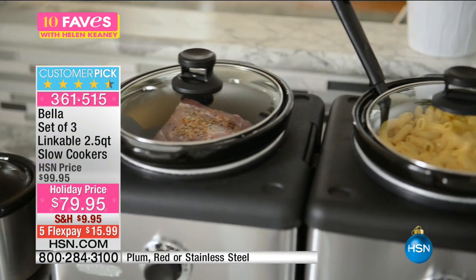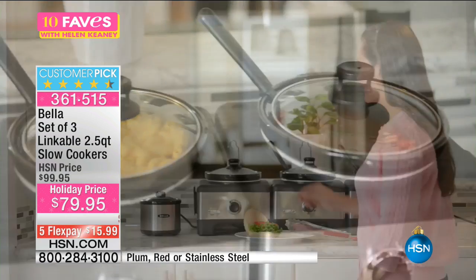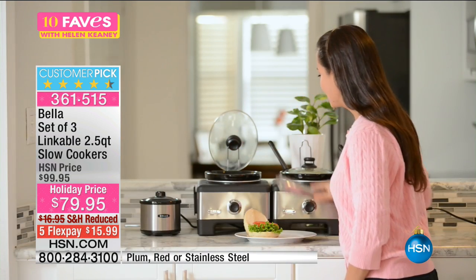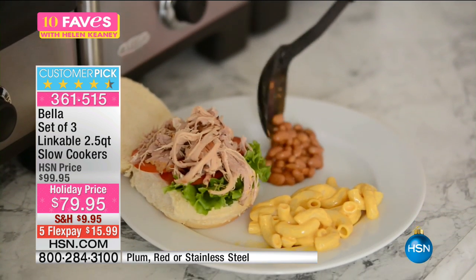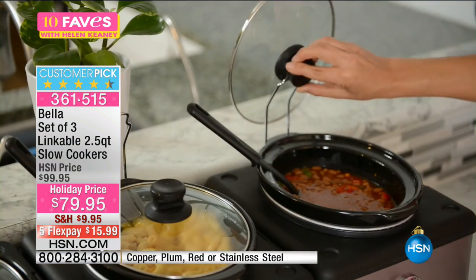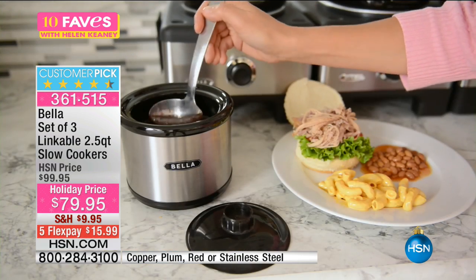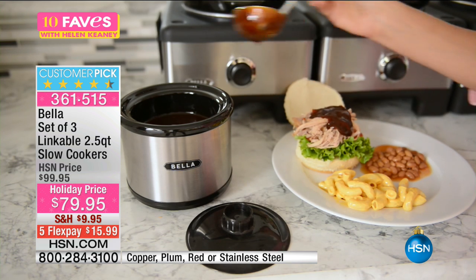Think about the things you make in your slow cooker — your soups, your stews, chicken cacciatore, pot roast. You can make them in each one. But you can also use them for side dishes. If you have a couple of friends over for dinner, you can do your own buffet and keep everything warm — even the gravy.